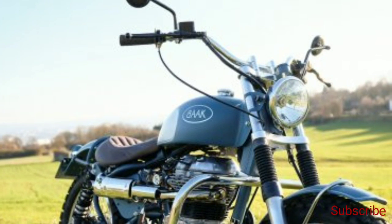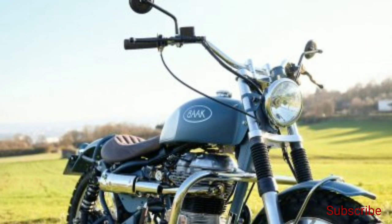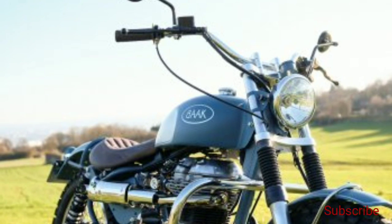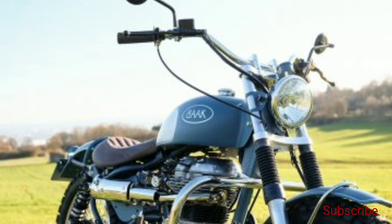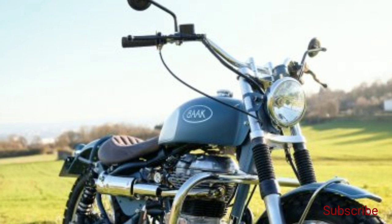The idea behind this custom build was to create a lightweight and easy-to-ride motorcycle for Natali, who is a keen motorcyclist. Bach has already built a custom Triumph Scrambler for her back in 2018.